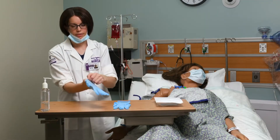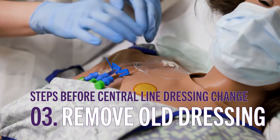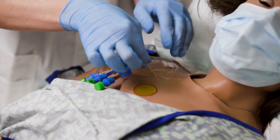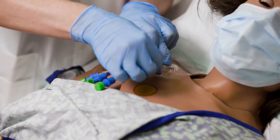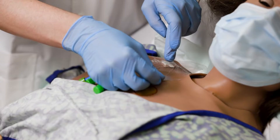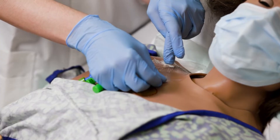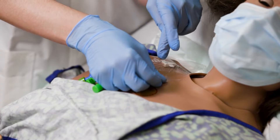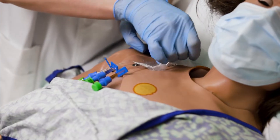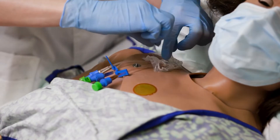I'm going to put my gloves on and then move to taking off the old dressing. As I'm doing that I want to look at the site to make sure it looks good and isn't red. To remove the Tegaderm, which can be pretty sticky, you can pull out on the dressing to help remove it. With my other hand I'm placing it right onto that line to stabilize it so I'm not pulling on the line as I remove the dressing. I'm checking for redness and making sure everything looks good, and I'm not touching the site.